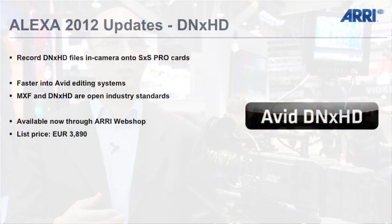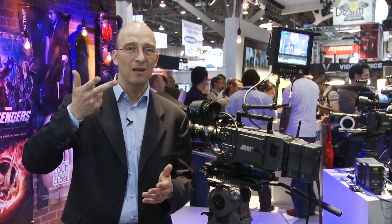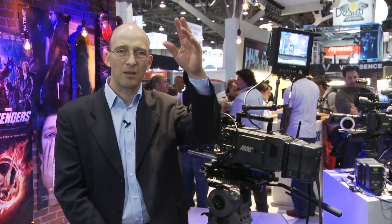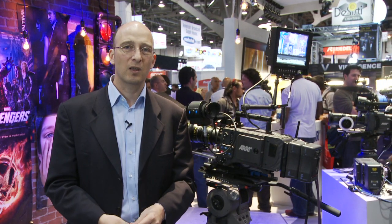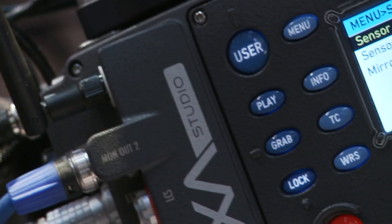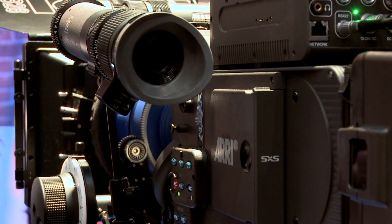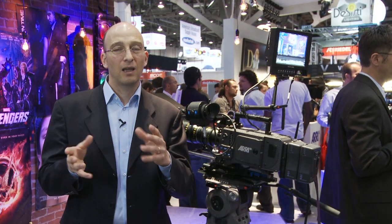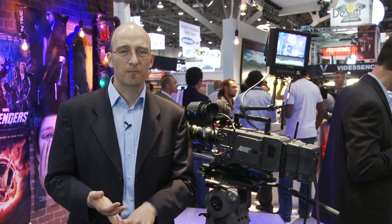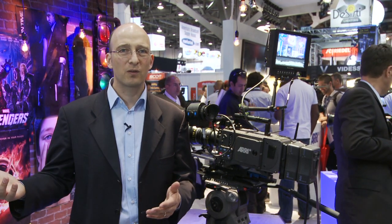We're also planning to introduce DNxHD 444 — the highest quality DNx mastering format. We're going to have the option of flipping the image upside down, so Steadicam operators can simply flip their rig upside down if they need a low shot. And we're going to have something called Post Trigger — we're always recording onto the SxS card, and when you hit the record button, we'll actually capture 5 to 50 seconds before you hit the button, depending on your frame rate and codec. There are other exciting things planned for the Alexa in 2012 and well into 2013.